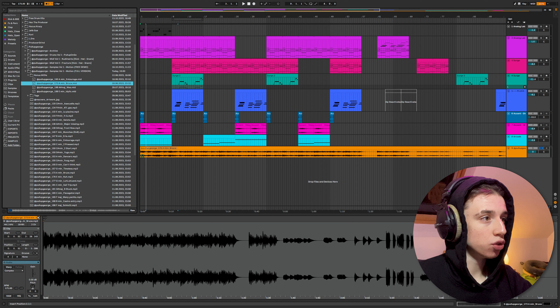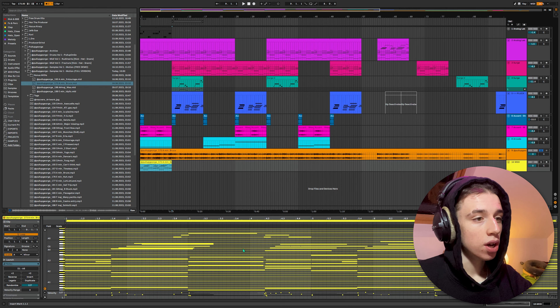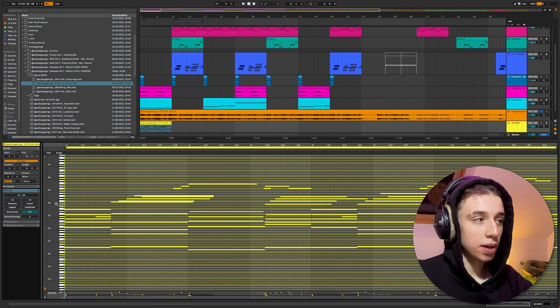Let's say you want to use the music theory behind it but you want to change the sounds. You can go to the bonus midi, drag the midi in, and there you go. Now you have all the midi corresponding with the sample as well.